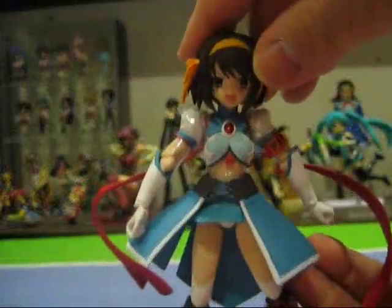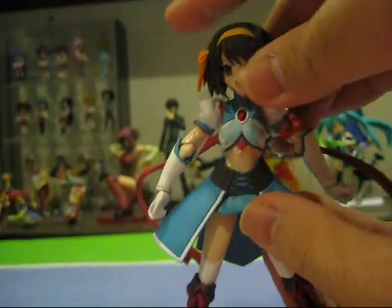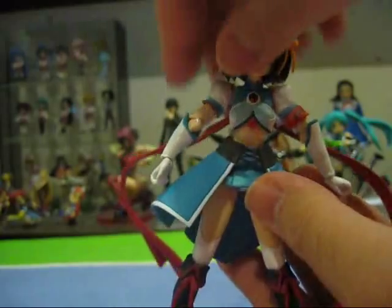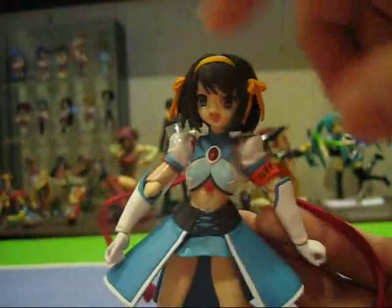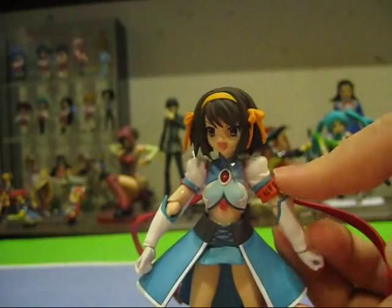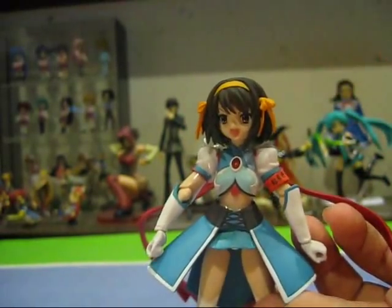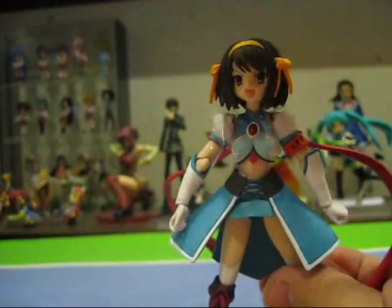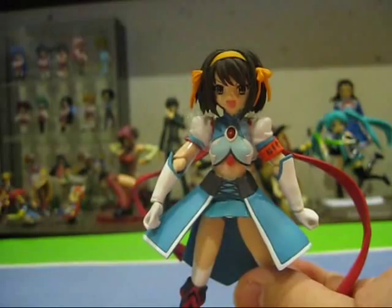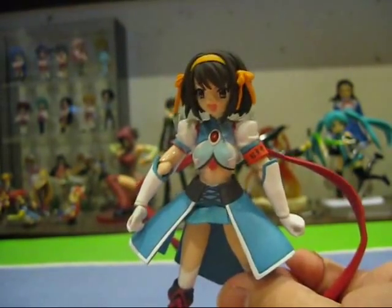Let's take a look at the Haruhi figure after getting it out of the box. For the very first ever Figma figure, they decided to start off with a bang — it is exceedingly detailed and very well crafted. There are a number of pieces of plastic protecting the parts from rubbing together. Brave Haruhi is a character in one of the mini games, and she is supposed to be a warrior.